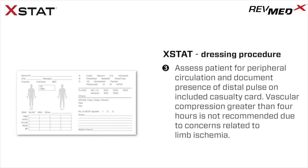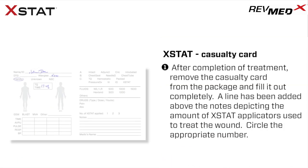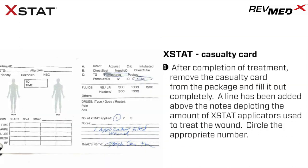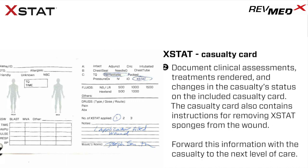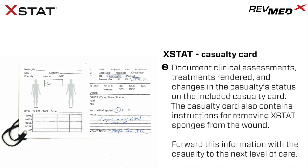Warning: vascular compression greater than four hours is not recommended due to concerns related to limb ischemia. After completion of treatment, remove the insert card from the outer package and fill it out completely. A line has been added above the notes depicting the amount of Extat applicators used to treat the wound — circle the appropriate number. Document clinical assessments, treatments rendered, and changes in casualty status on the included casualty card. The casualty card also contains instructions for removing Extat sponges from the wound. Forward this information with the casualty to the next level of care. In addition to directly communicating patient information to the next provider, attach the casualty card to the patient in a visible location. A safety pin and rubber band are included with the casualty card to facilitate attachment.